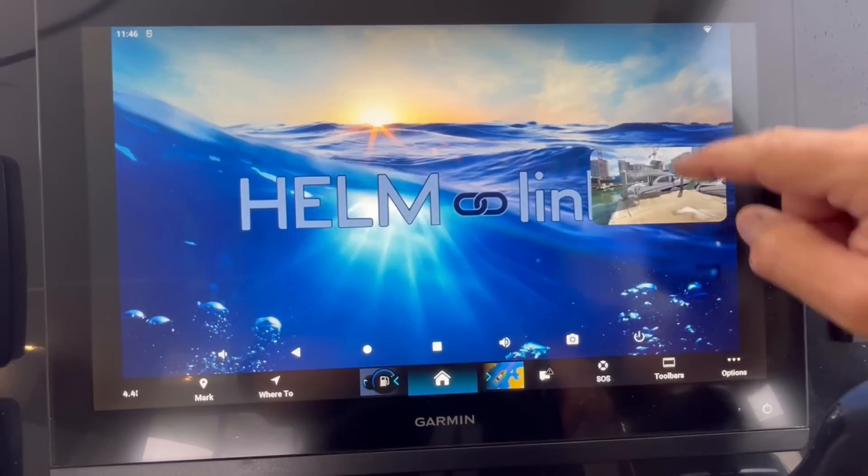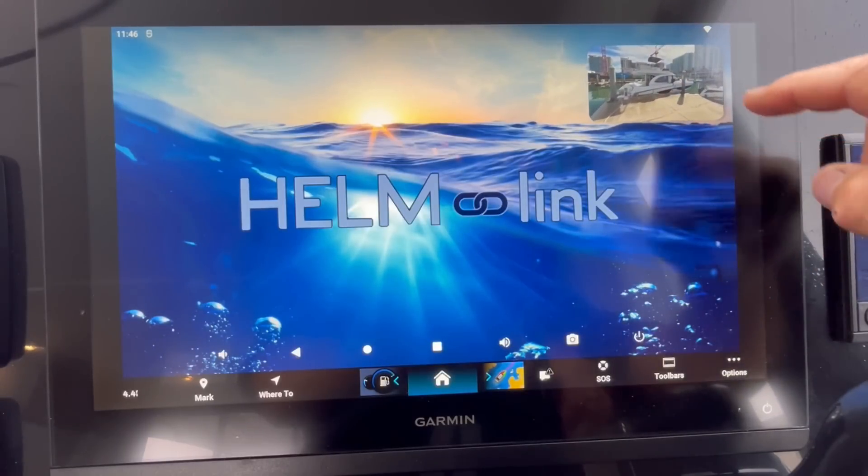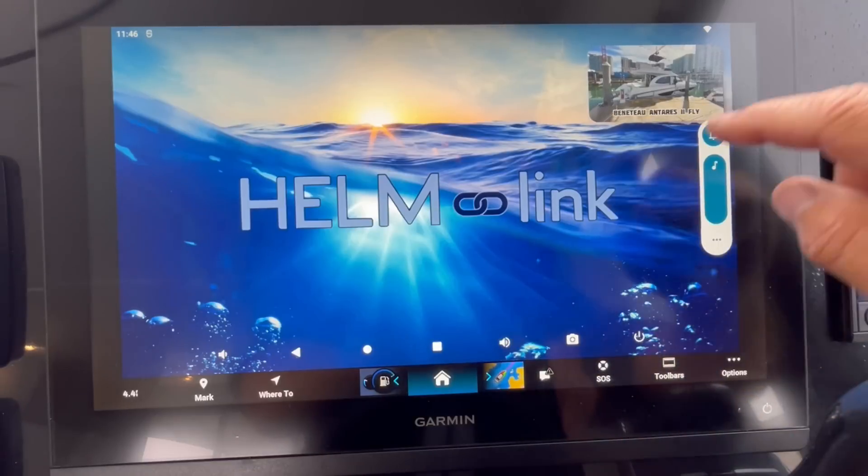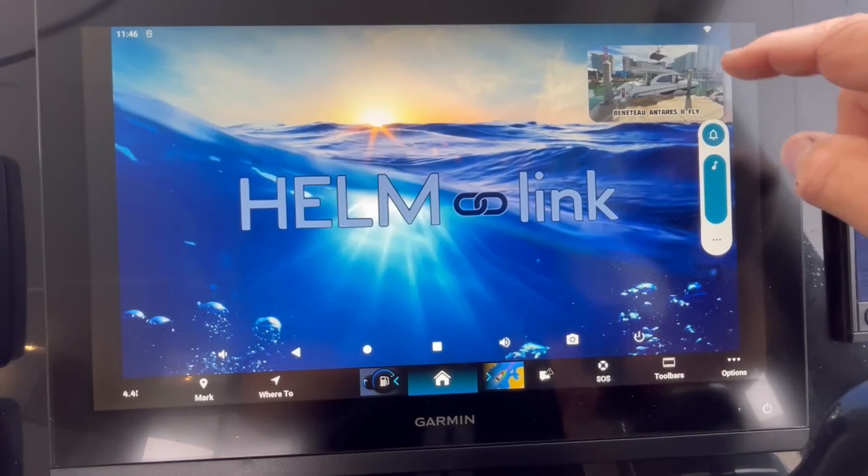Today I'm going to show you a new device called HelmLink that you could connect to your chartplotter, such as a Garmin, and run the same apps that you run on your Android tablet right on the HelmLink. It's a device that uses your internet connection — whether it's Starlink or a hotspot on your cell phone — and streams the apps right onto the screen of your chartplotter. You're able to use the touch features right on the screen and run all the apps. It comes in really handy.